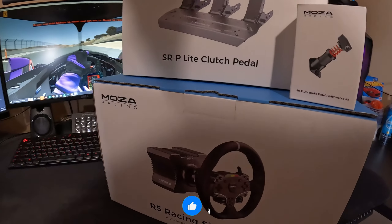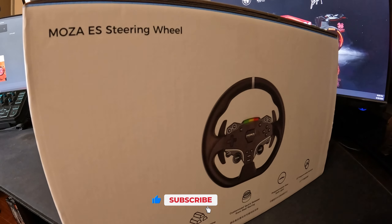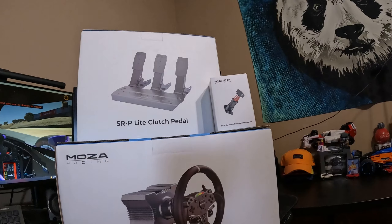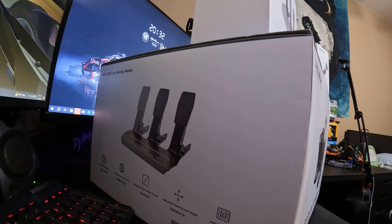I also wanted to clarify that in this video we'll be focusing solely on the unboxing and setup aspects, as it would be too early to give my thoughts on this bundle's performance before getting to truly test it out. That video will come soon enough, so if you're curious to hear my thoughts on that, stay tuned. Now let's get started.